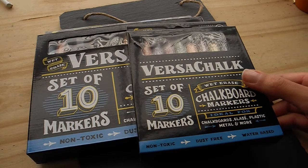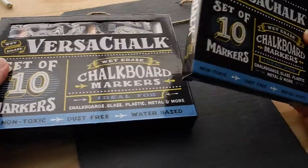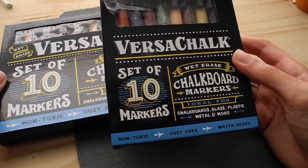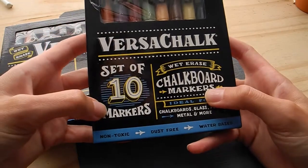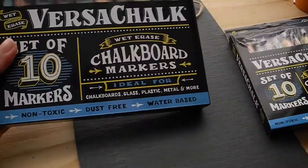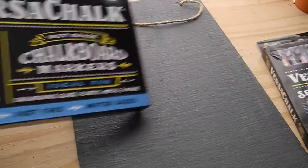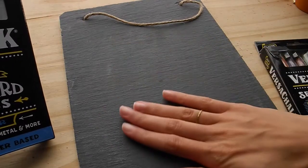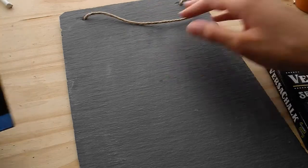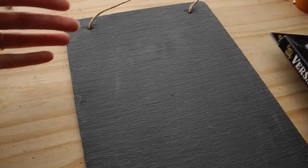This is my first time using chalk paints and doing chalkboard lettering. VersaChalk sent me some of their products. I have the classic colors in the fine tip, and also the classic colors in the bold tip. And then also this awesome chalkboard slate, which I think is so cool and beautiful.